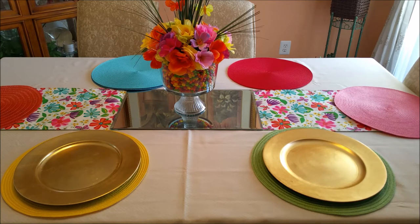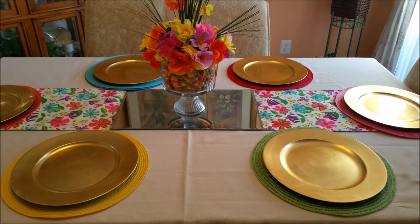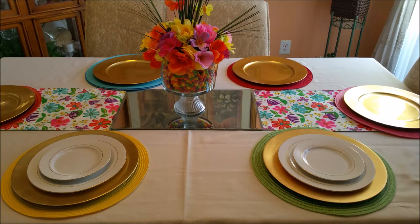Add the chargers, all the placemats, all the chargers. Now I add my plates — my dinner plate and my salad plate.